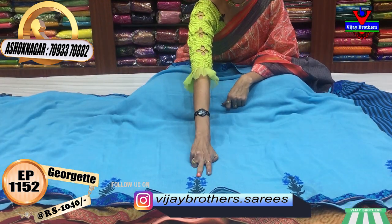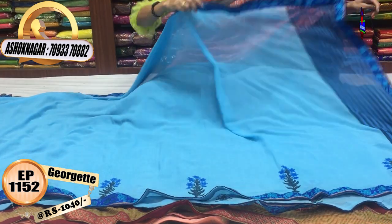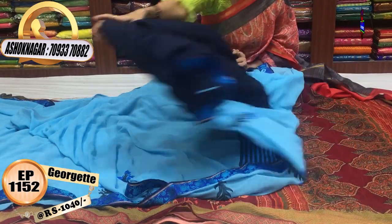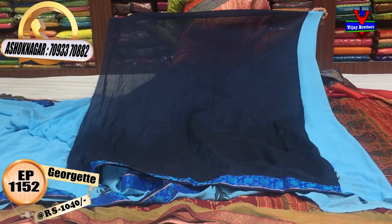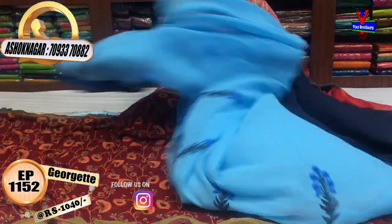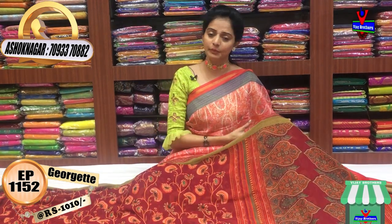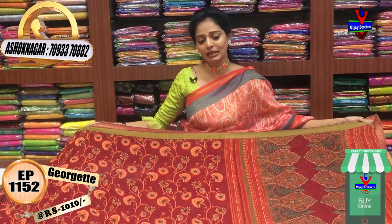This is a printed model. We have lines on the blouse. We have a navy blue blouse in soft material. We have the same border throughout. This is VJ Brothers dot sarees — we have 114,000 followers and we share the latest collections every day.